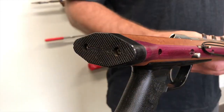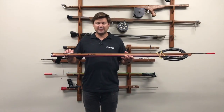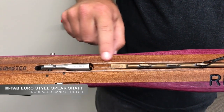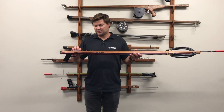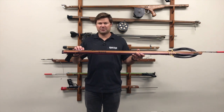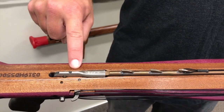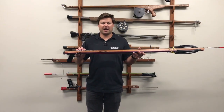We also have a new butt end. With the Marauder series we have our M-tab shafts, and what this is is we move the loading tabs further back on the shaft to enhance your band stretch. These shafts all have a much longer band stretch than our traditional Euro shafts. The M-tab is a Euro notch but just with the loading tabs moved further back on the shaft.